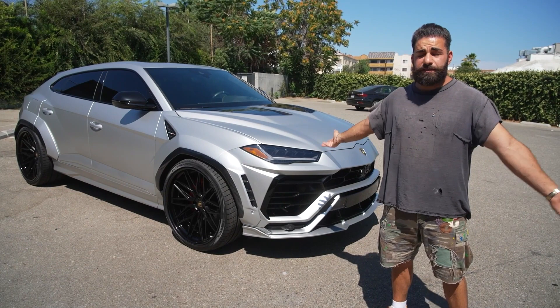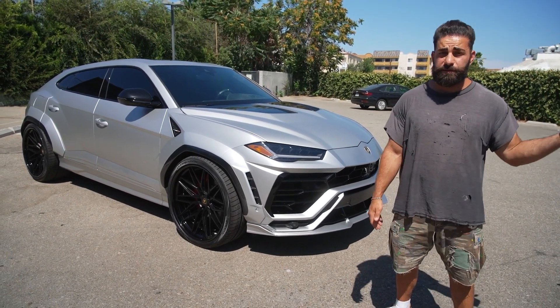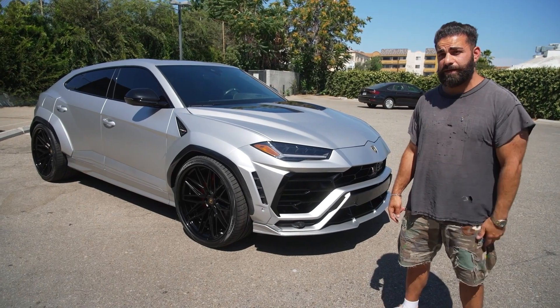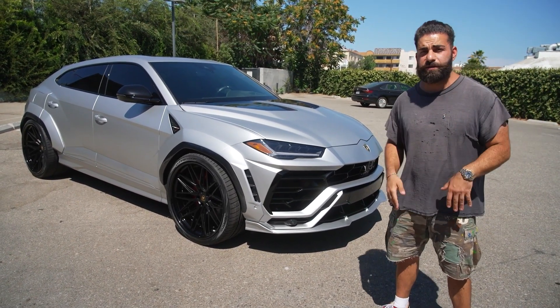Another URUS in the books. I think that's about 16, 17 wide-body URUSs — pretty crazy. We have another one at the shop, Chief Keeps. You guys already saw that. We have another kit in stock, we're going to be doing another one too, so a lot more to come.